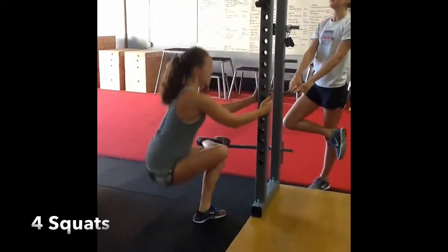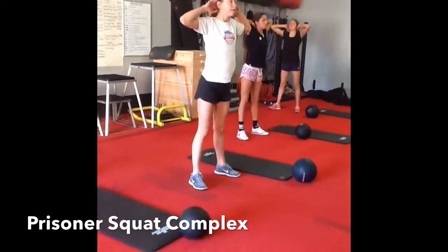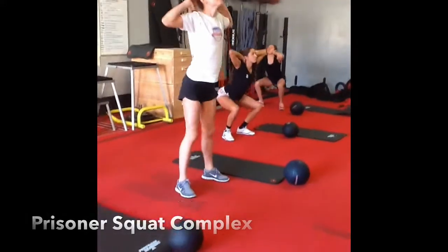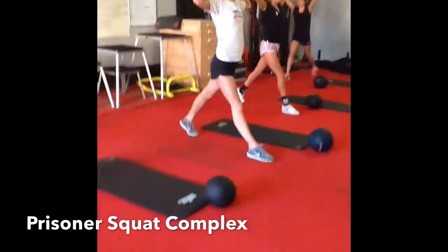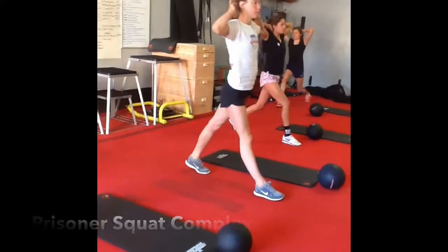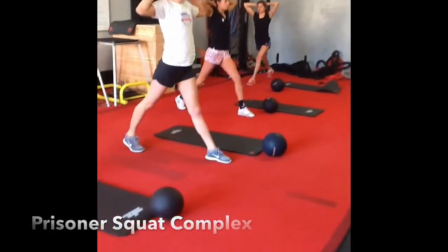Eight each leg. Sit all the way down. Chest up, eyes up. The whole time while we have our hands behind the head, we're pulling our shoulder blades back so it's nice and balanced. Remember, not too much distance in between the back knee and front heel. Seven regular, seven split, seven split.